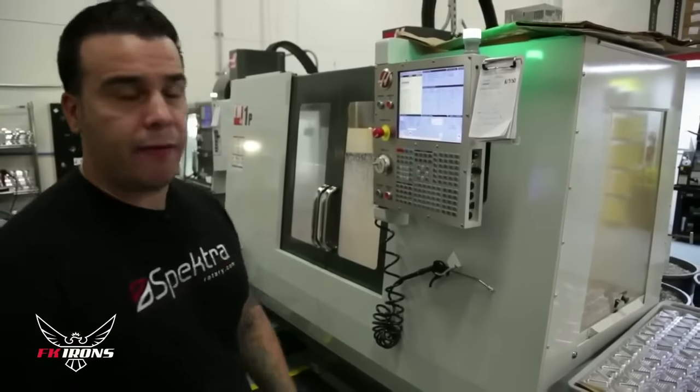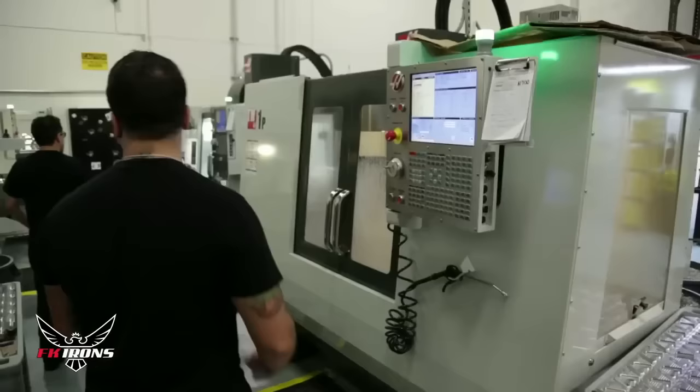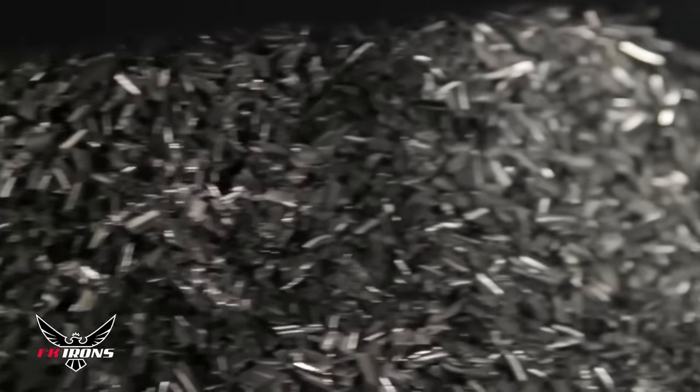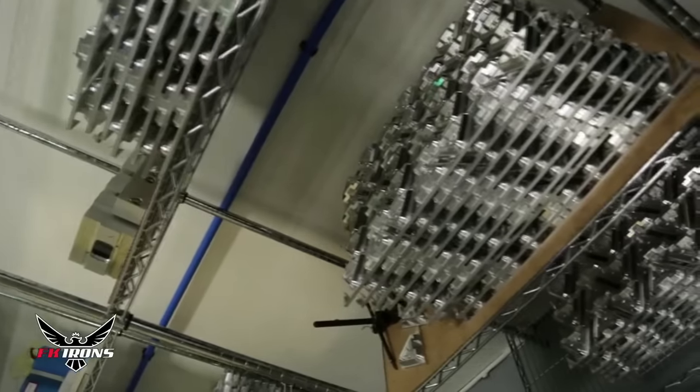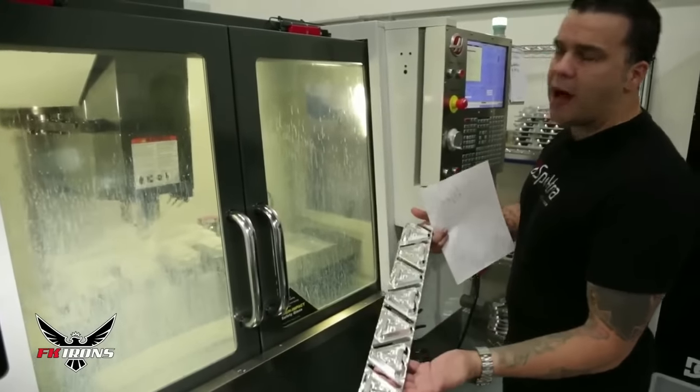The foot switch is very simple but it actually requires three machines to be manufactured. We use this machine right here, the MT-1P. Over here we're cutting the bases and this is what this machine is doing right now. It starts from a billet of aluminum and the machine is going to cut it down to this final shape.